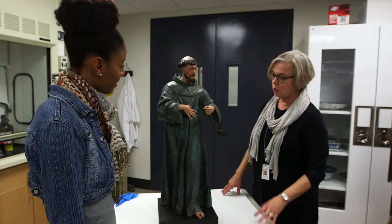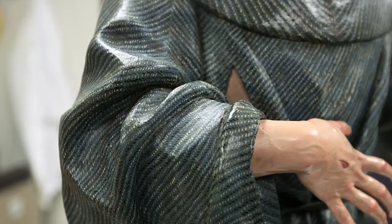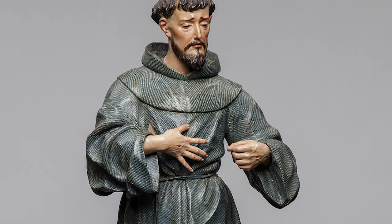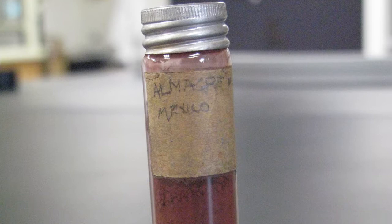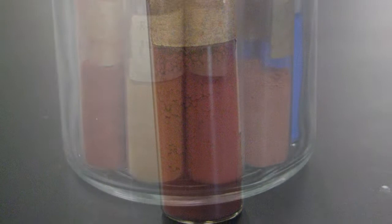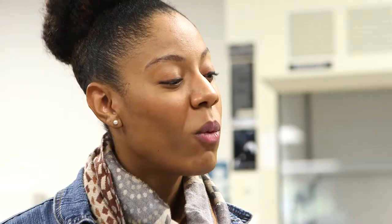This is a sculpture of Saint Francis and we have questions about the history of the painted surface. This sculpture is about 400 years old and we're interested to find out the pigments that were used to paint the surface. Pigments are the colorants used to create a painting. 400 years ago, most pigments used by artists were from the earth — mineral-based materials that were ground to a fine powder and then mixed with some sort of binding medium and painted on the surface.